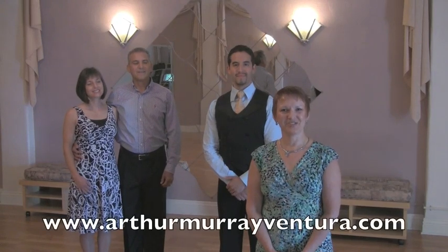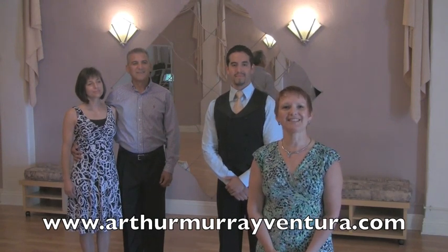Hi, I'm Karen Hermanson, director of the Arthur Murray Dance Studios in Santa Barbara, Ventura, and Thousand Oaks. This is the first of five videos on ballroom and social dancing for beginners.